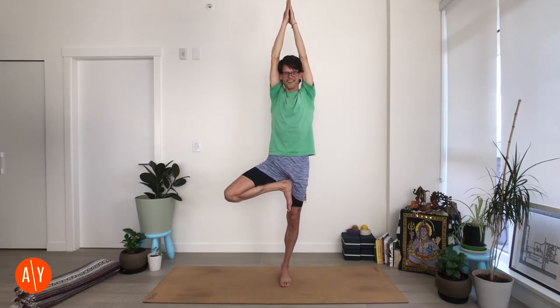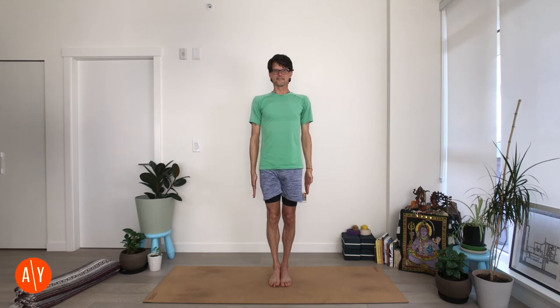But here we are — Vrikshasana, Tree Pose. Coming out is a little easier: lower your arms and lower your right leg, and come back to Tadasana. Stretch your legs straight, stretch your arms straight.